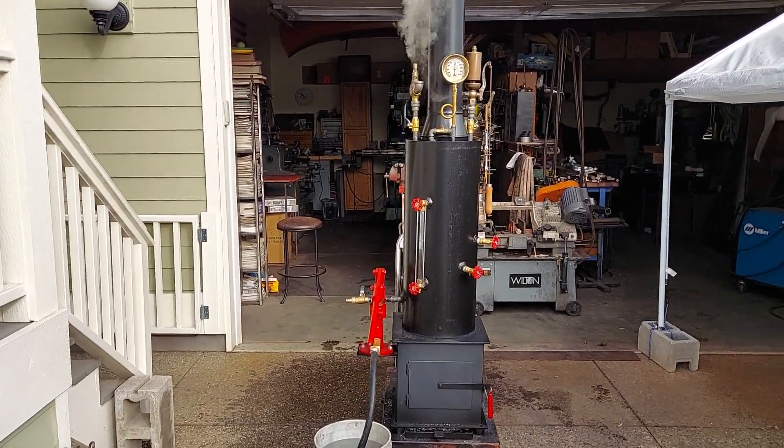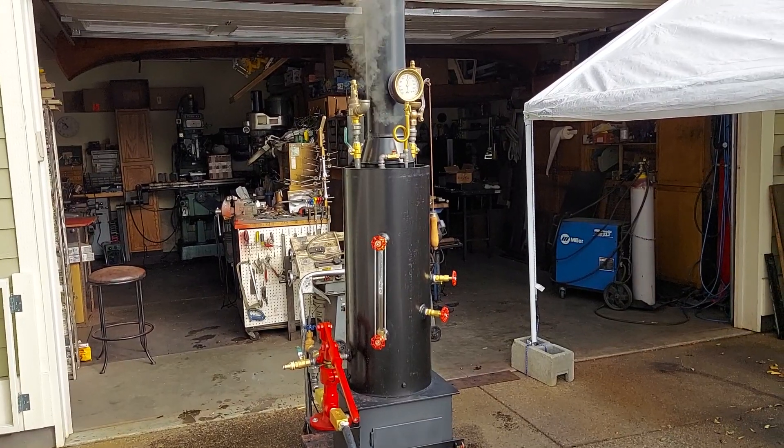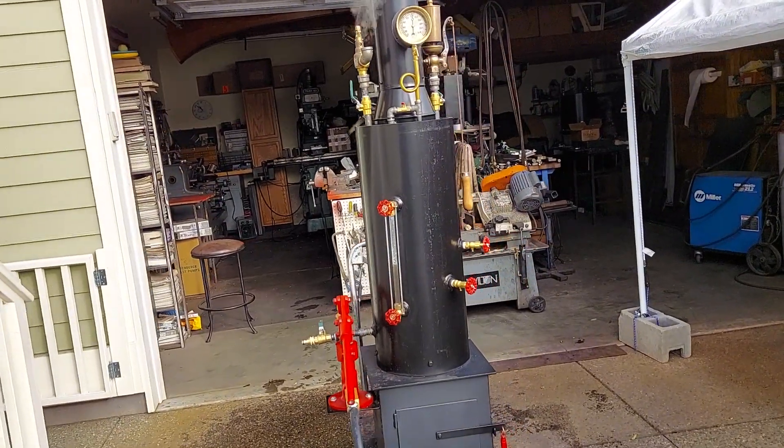All right, here's my next video of the boiler. My name is Ross. My number is 206-948-0770. This is my latest boiler.